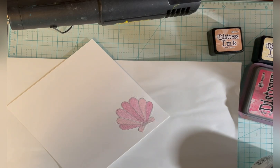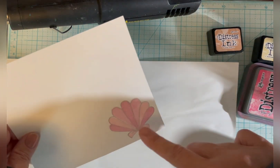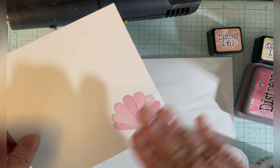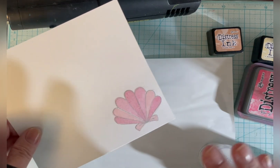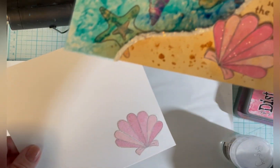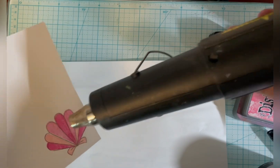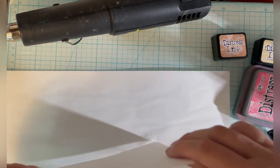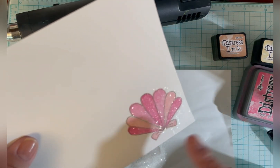I want my seashell to have some glitter on it. I'm going to do this Tim Holtz technique — you take Ranger's Sticky Embossing Powder and while the ink is still wet, pour it over the stamp. This is something you need to do really quickly. I heat it and it gets clear and sticky, then I immediately pour Rock Candy over it. You can't wait too long because this is adhesive and if it cools it won't be sticky anymore. You can skip this step, but I liked it on the big seashell. You can see how shiny it is and I'm going to fussy cut that out.